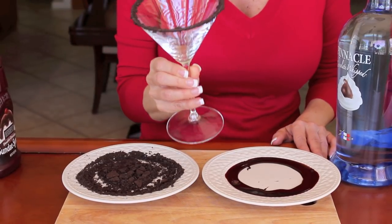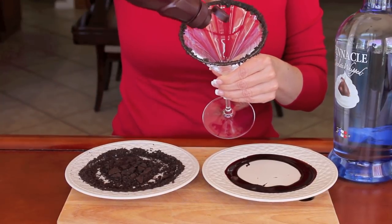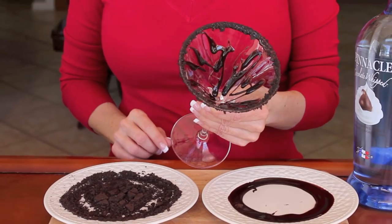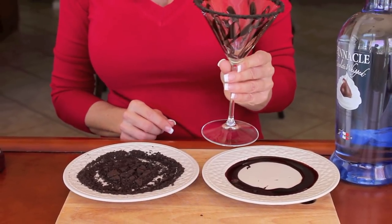And you see how beautiful that looks? Now I'm going to take the syrup and I'm going to drizzle it inside the glass, and I'm just going to turn the glass as I do that. See how pretty that is? It almost looks like stained glass. And that's ready for our martini.